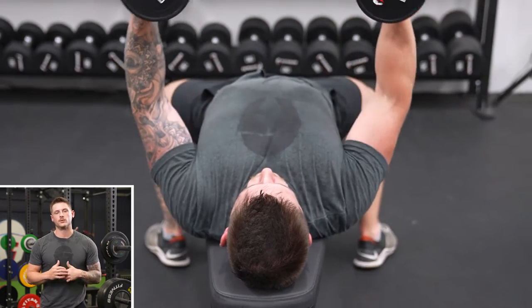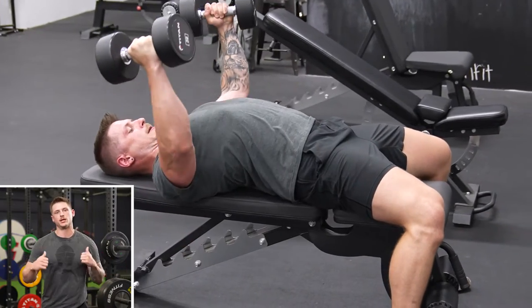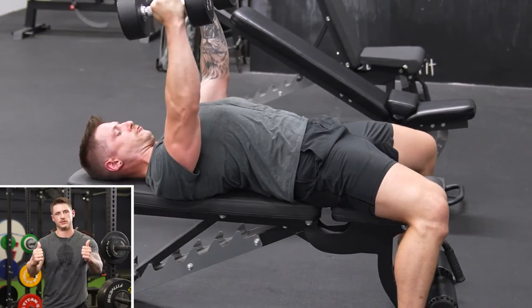To begin the movement, we're going to lower the weights to our sides, keeping a slight bend in our elbows through the whole movement. Once we get to the bottom of the movement and we can feel the stretch through our chest, we want to bring those weights all the way back up to the top using our chest to pull them to the top.